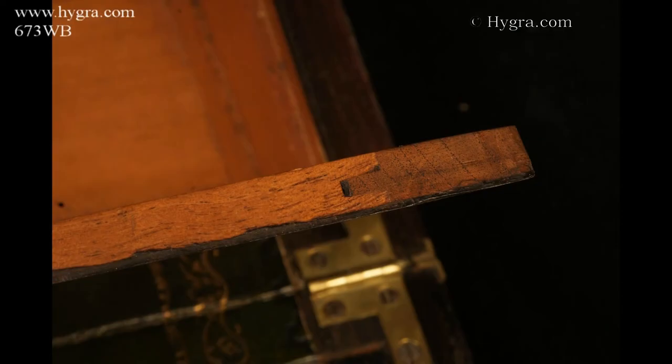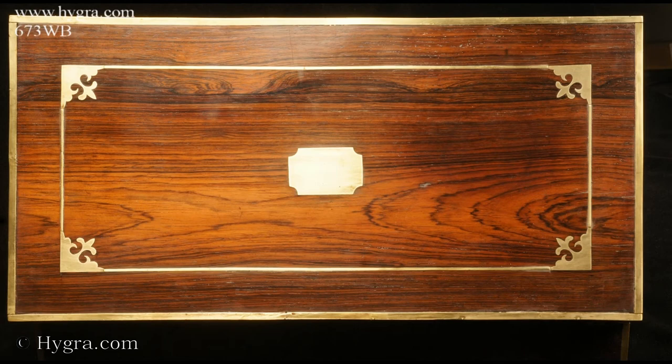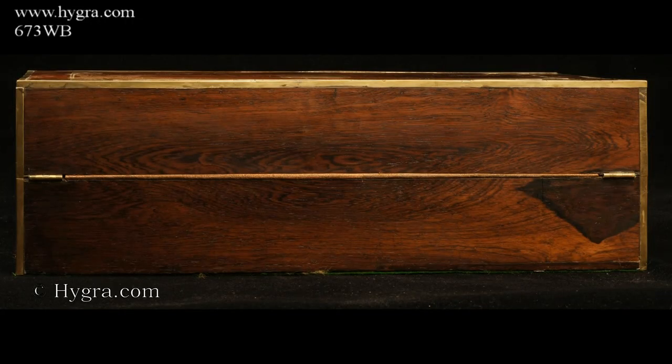The drawers have rosewood fronts and bone poles. The flaps are of tongue and groove construction. The figure of the rosewood on the top is particularly beautiful.